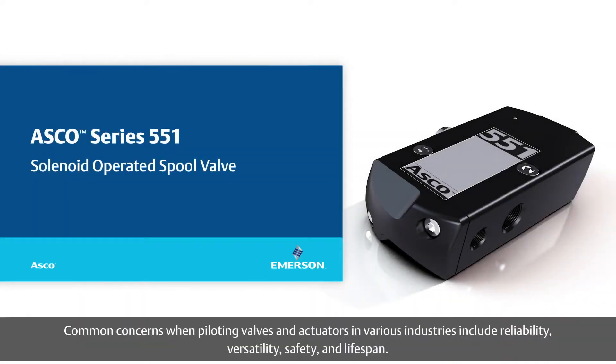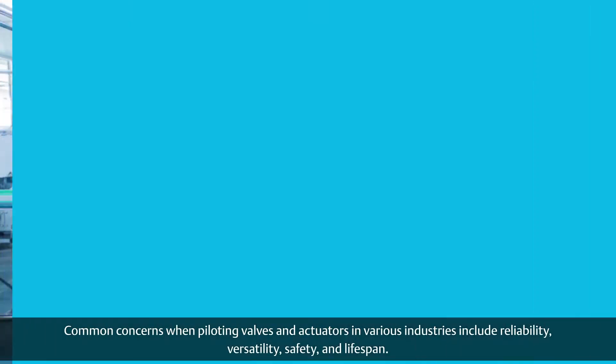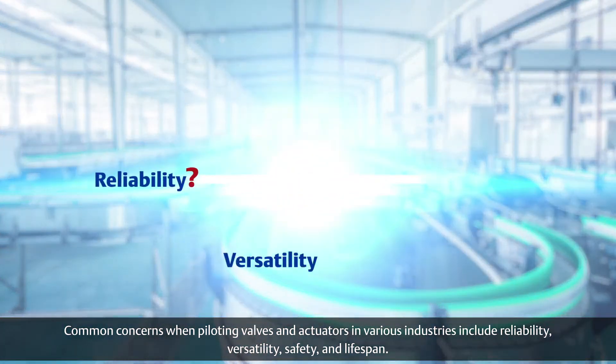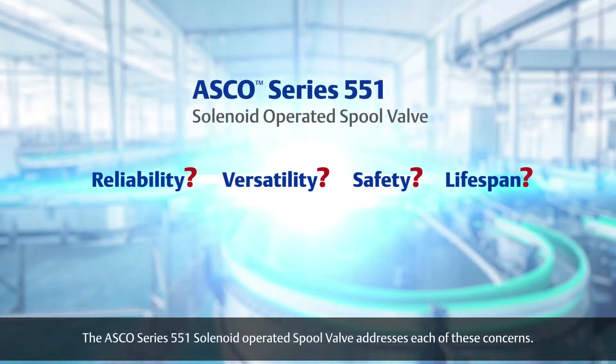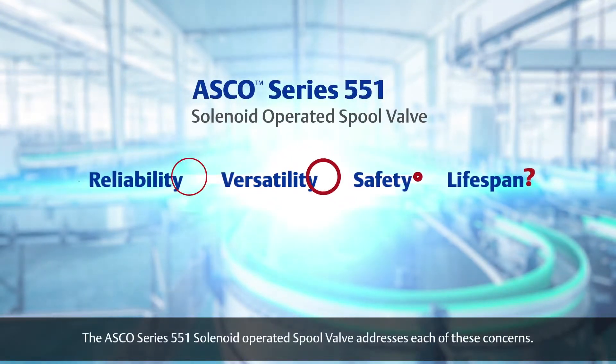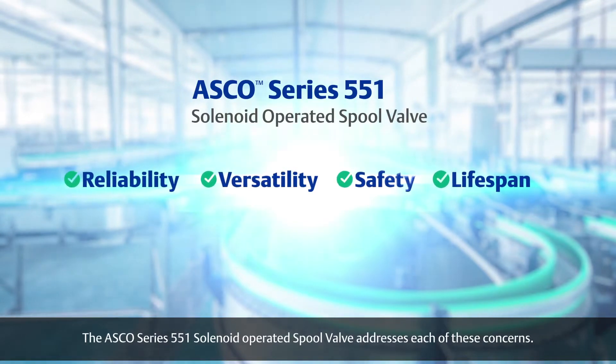Common concerns when piloting valves and actuators in various industries include reliability, versatility, safety, and lifespan. The ASCO Series 551 solenoid operated spool valve addresses each of these concerns.